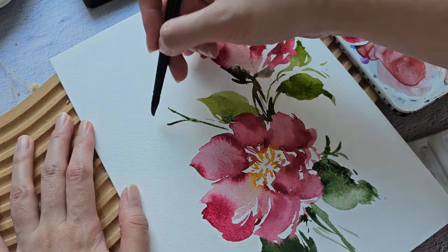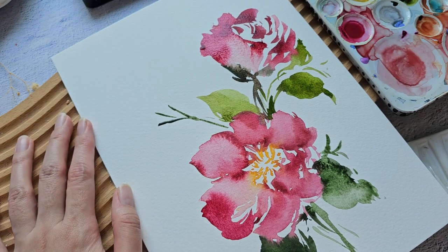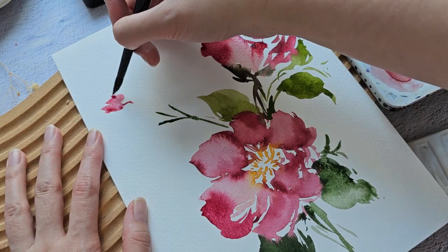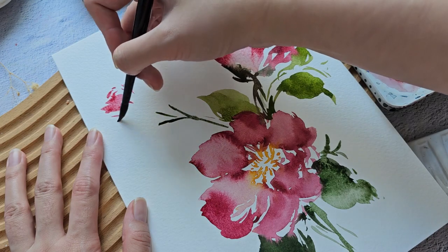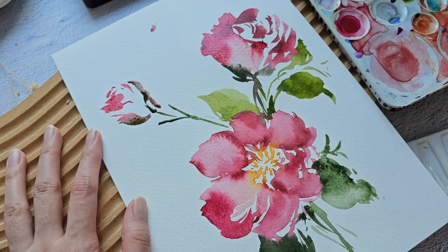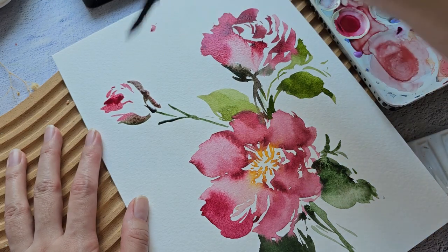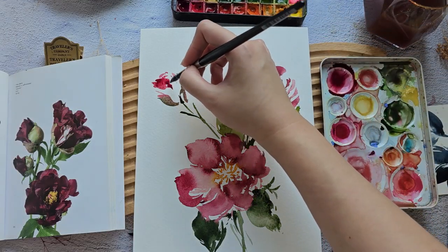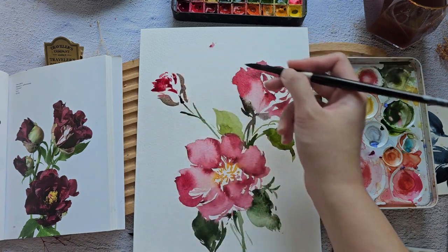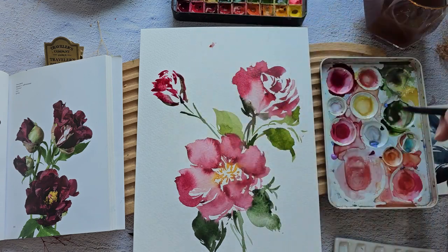Let's add one more — maybe a small bud right there. Sorry for the background noise. I'm currently liking this style of leaving some white spaces. I think it looks pretty.